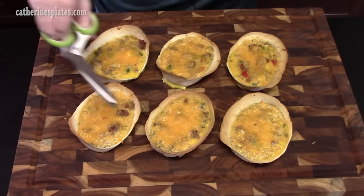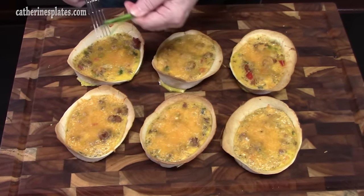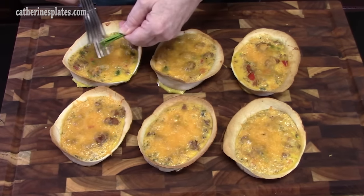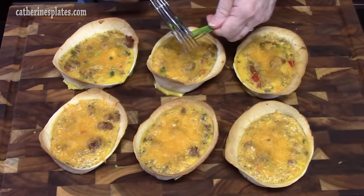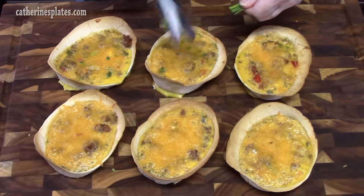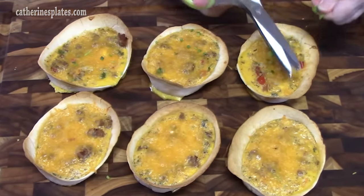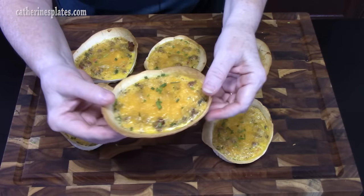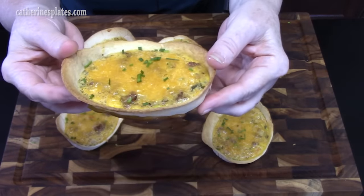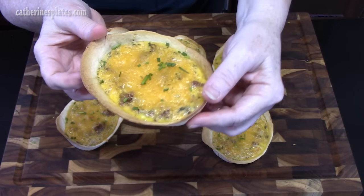We've just pulled these out of the oven — they're set very well. I'm going to take some chives and cut them on top to give it a little color. There are two missing because my daughter just went to work and took two of them with her. Oh, doesn't that look good? We're going to cut into one and give it a try.